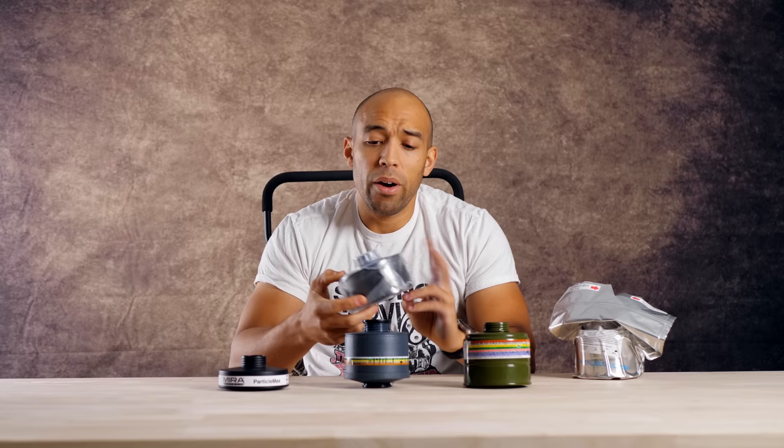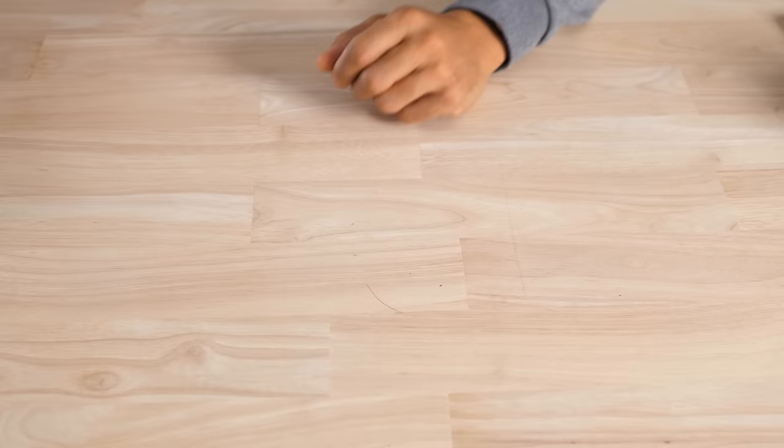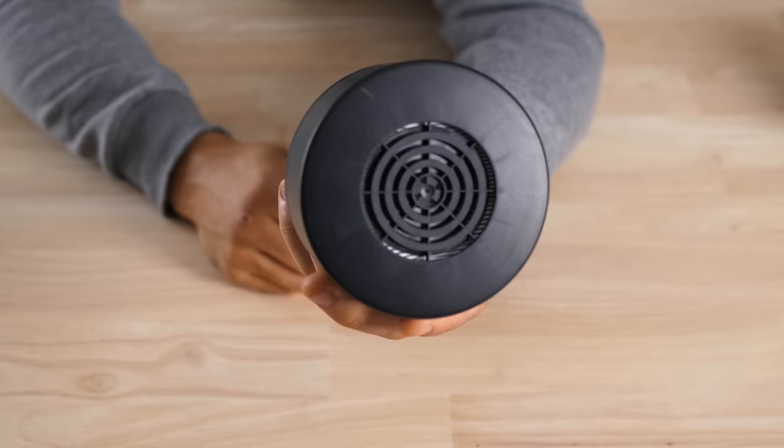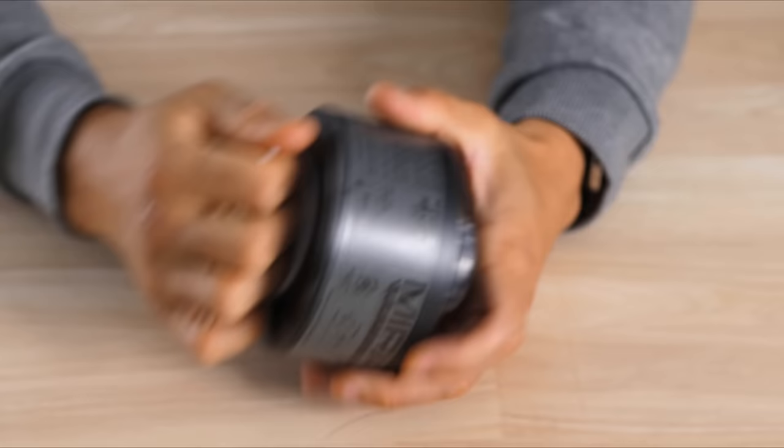This 20-year Mira Safety filter does the exact same thing as the multipurpose filter, but it has a proprietary blend of agents allowing for a greater shelf life. It uses a unique vacuum sealing process that vacuum seals not just the outside but also the internal components of the filter itself. And if you've seen my past video, when you break one of these apart you can hear that suction pop — it's sealed that tight.